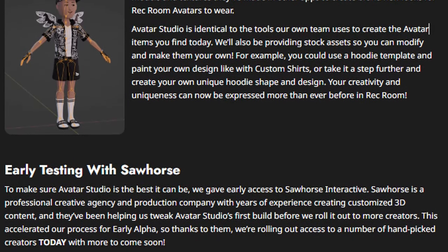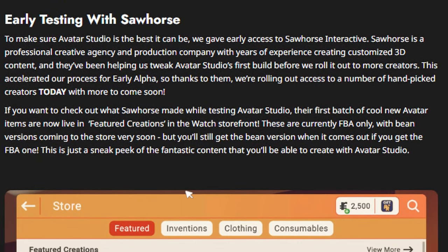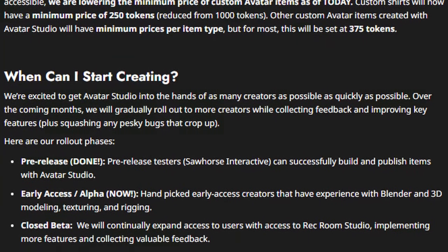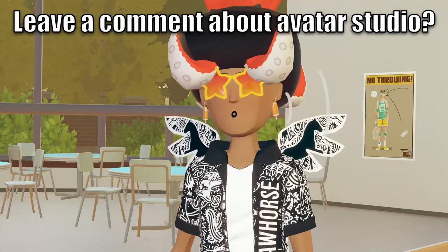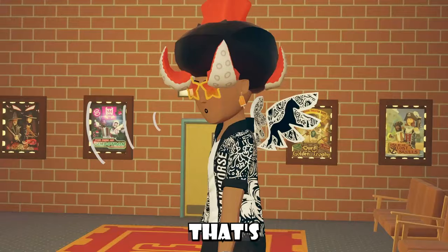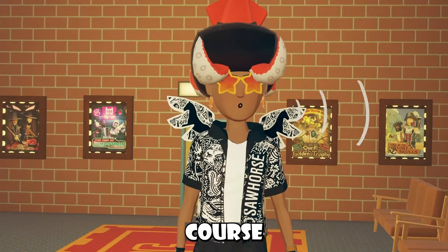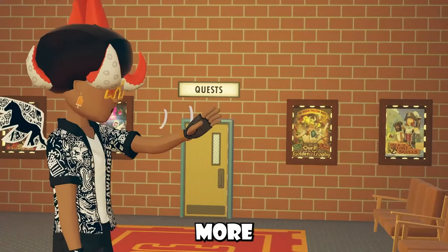There's a bunch of information talking about Avatar Studio, early testing with Sah Horse, the pricing changes, and when you can actually start creating. If you guys want to read more, I will have the links down inside the description below — you should basically already know that my descriptions are pretty important. That's pretty much been our entire news video for today. Thank you so much for watching, and if you guys would love to support, you can go check out more Rec Room News here.